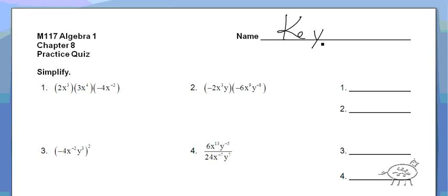This is our key. And remember, when you're multiplying exponents, you add the exponents. When you're multiplying numbers, you just multiply numbers like normal. So it's 2 times 3 times negative 4. So 2 times 3 is 6, times negative 4 is negative 24. And then you add the exponents: 3 and 4 is 7, minus 2 is 5. So negative 24x to the 5th.